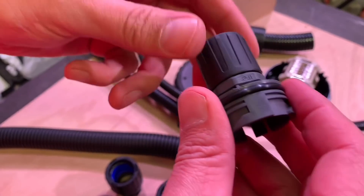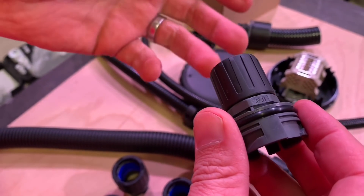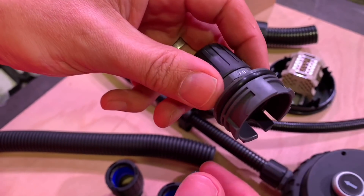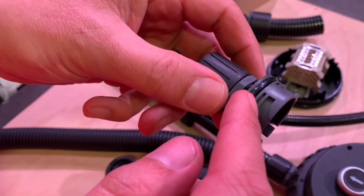We've seen the Flexicon glands before for conventional boxes that have threads on, but this has got a special locking mechanism that mates with that box, and that all-important O-ring seal.